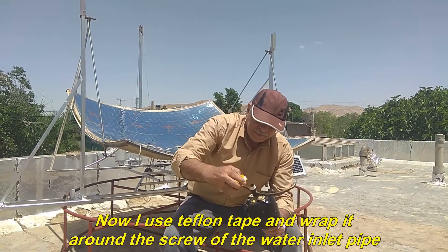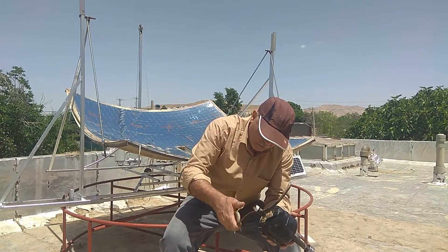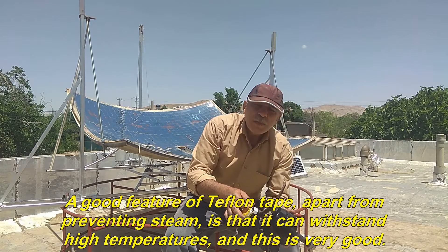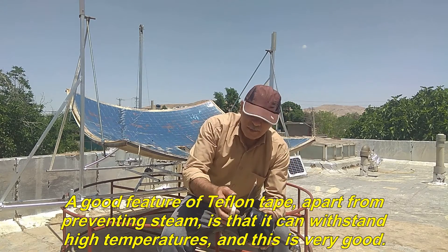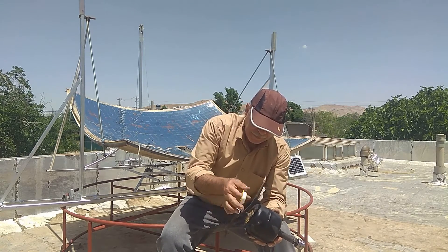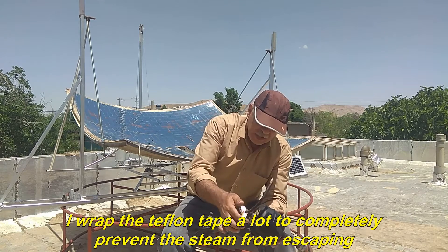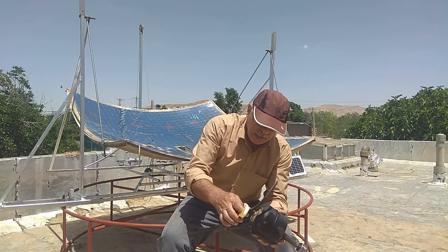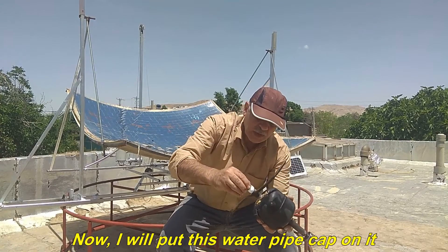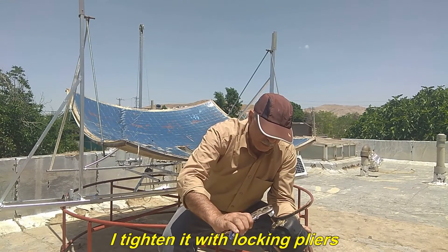Now I use Teflon tape and wrap it around the screw of the water inlet pipe. A good feature of Teflon tape, apart from preventing steam leaks, is that it can withstand high temperatures, and this is very good. I wrap the Teflon tape a lot to completely prevent the steam from escaping. Now I will put this water pipe cap on it and tighten it with locking pliers.